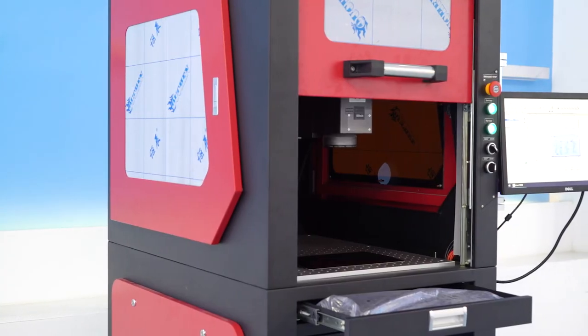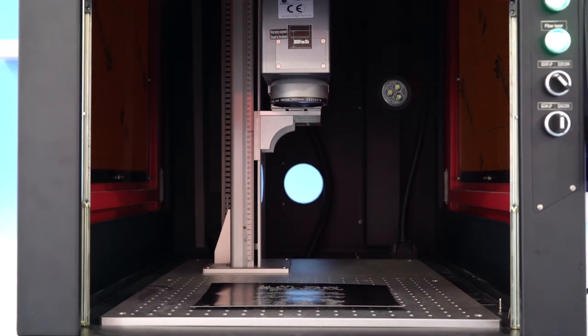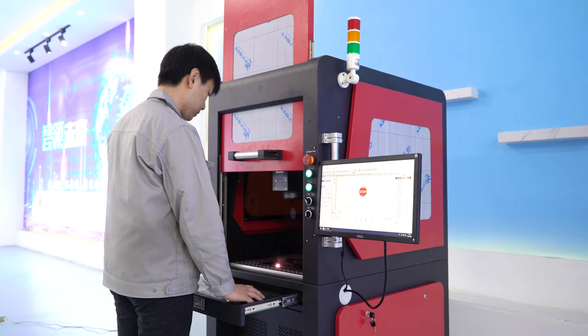We use the laser power source of RAKERS, JPT and IPG, the double red galvanometer of Sino Galvo, and the genuine software system of Beijing ESCAD.